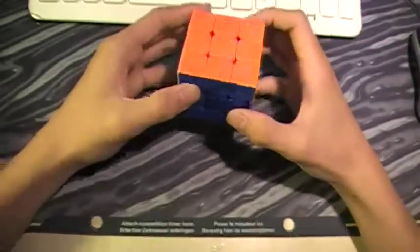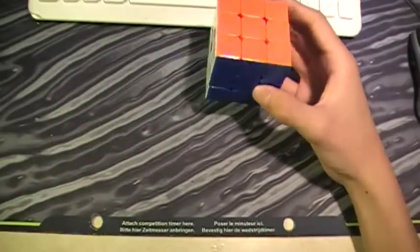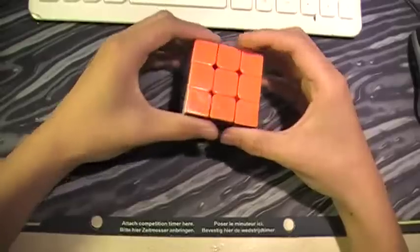Hello everybody, today I'm going to do a review on the Dayan LingYong stickerless — basically the stickerless Dayan LingYong version 2.